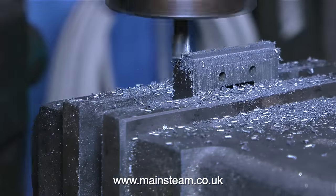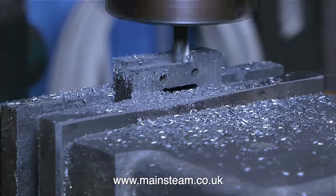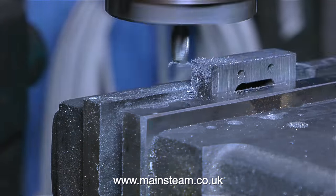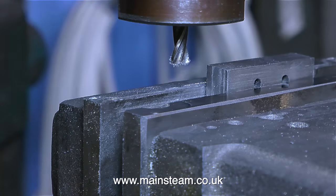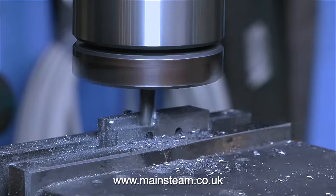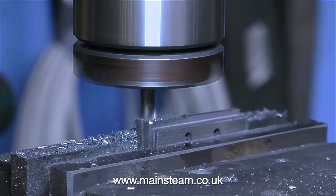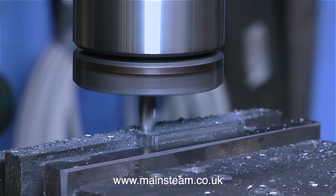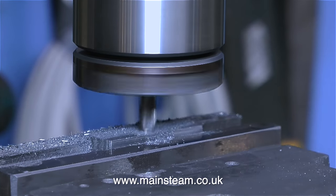I could of course have fitted a much larger diameter milling cutter, but this is a very small part and it has holes in it. So you could say — well, why did you drill the holes first? Because if the holes had been in the wrong place, then this piece of metal would have been scrap. Plus I needed the holes in place in order to fit the part to the engine and mark out using the steam chest.